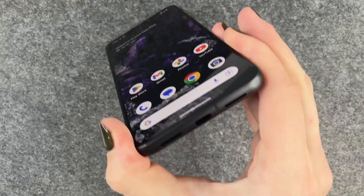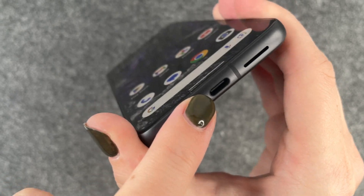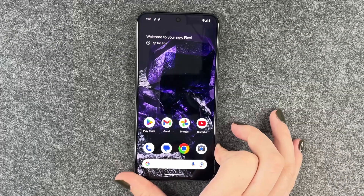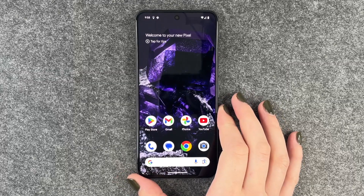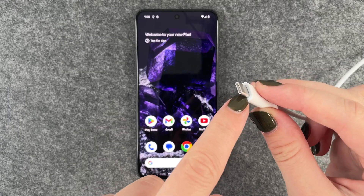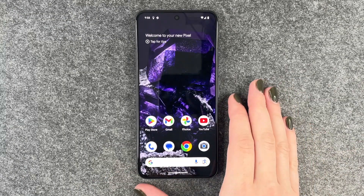Otherwise, you can also go ahead and clean the charging port right here, because dirt and debris may be stopping your phone from charging. You also want to make sure the connector end of your cable is clean, as that sometimes fixes the problem too.